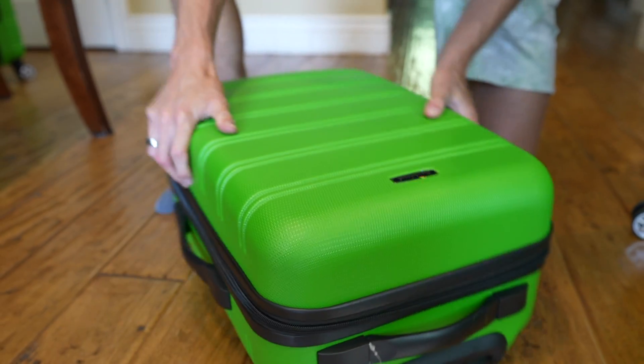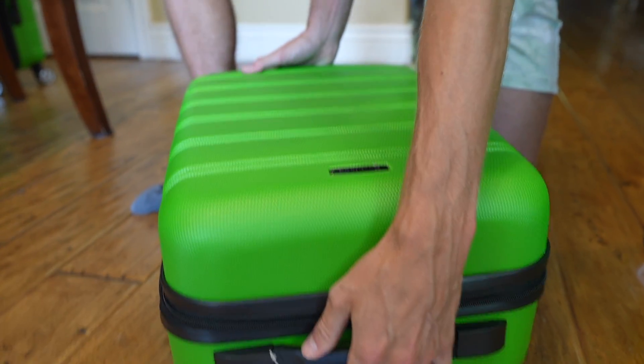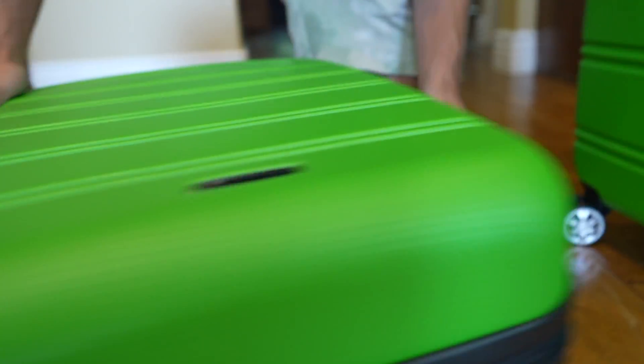For the price, I would say this is a pretty handy bag. The hard shell is pretty nice. The zippers are not the best, but for the price point it's probably pretty good.